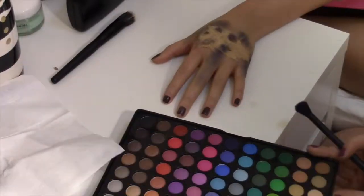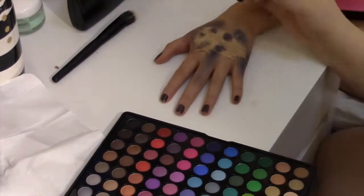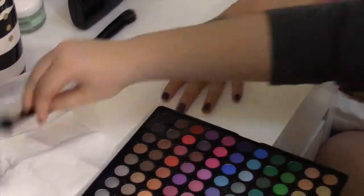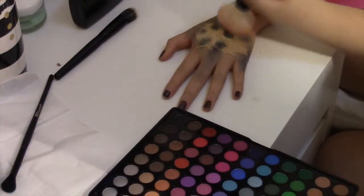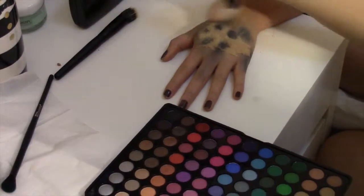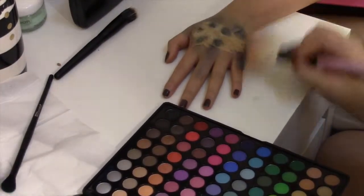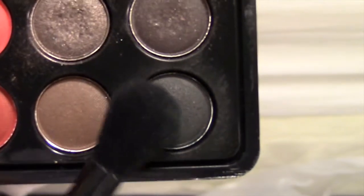Now we will use this dark green and blend it with the lighter green next to it. Dab into the circles and around the edges of the purple. Then use the black and dab into the holes and all around the tissue.